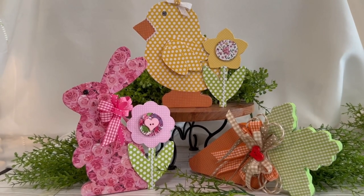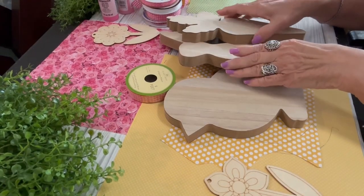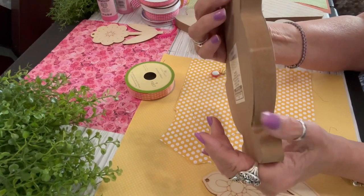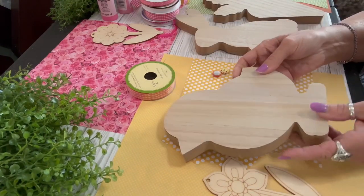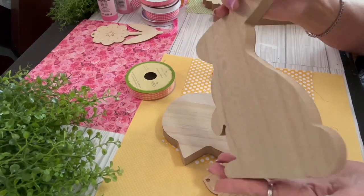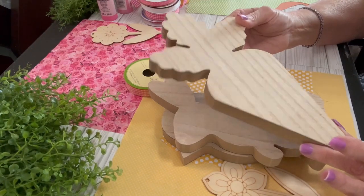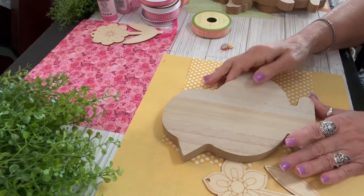Let me show you how I gave these wood cutouts a whole new look. These are the supplies you'll need for this project. I have the wood cutouts I mentioned — here is the chick. These are actually really nice; they stand up on their own. They come for a dollar twenty-five from the Dollar Tree. The wood bunny is so cute, I love the way it's standing up, and the wood carrot. I'm going to make these wood cutouts into something so cute.